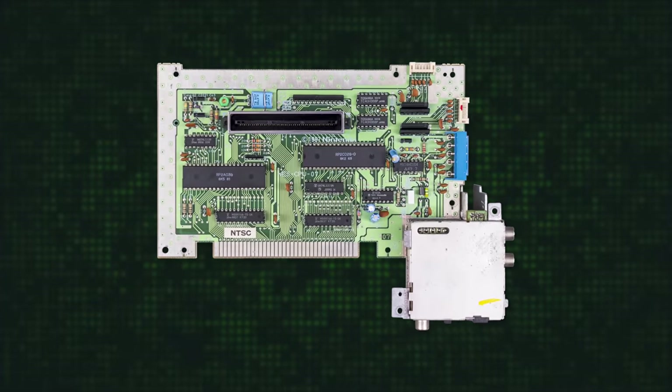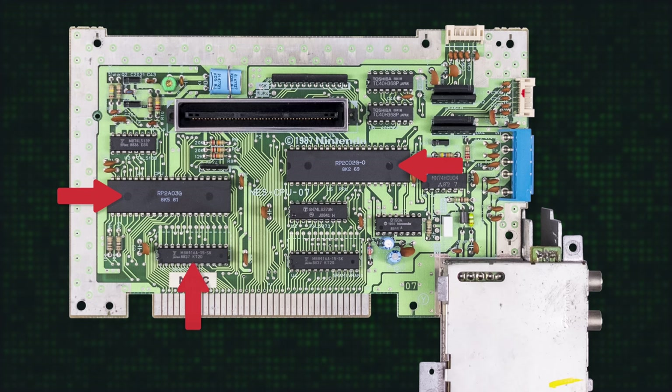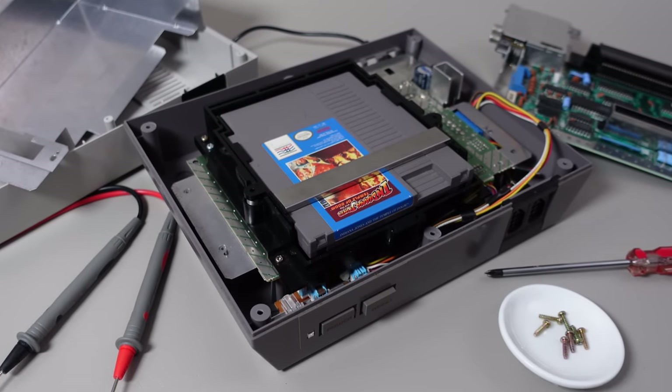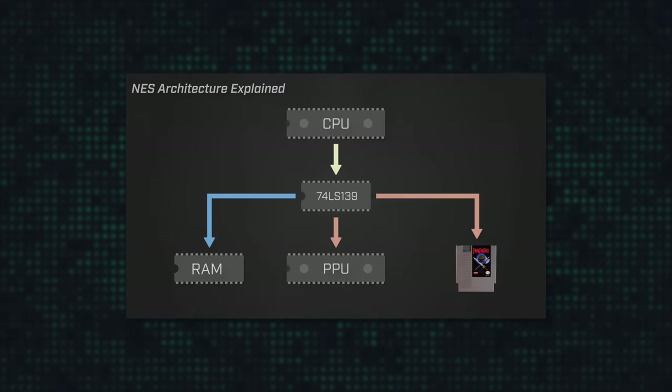But out of all of the parts, the one that I find the most interesting is the motherboard. The motherboard contains the vast majority of the circuitry for the system. This includes the CPU, PPU, RAM, and an assortment of logic chips. I'm going to focus on the hardware and electronics in this episode, but if you want a deep dive into the architecture for the system, check out my NES Architecture Explained video.